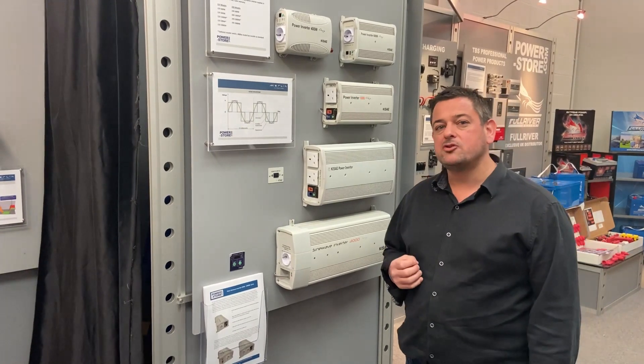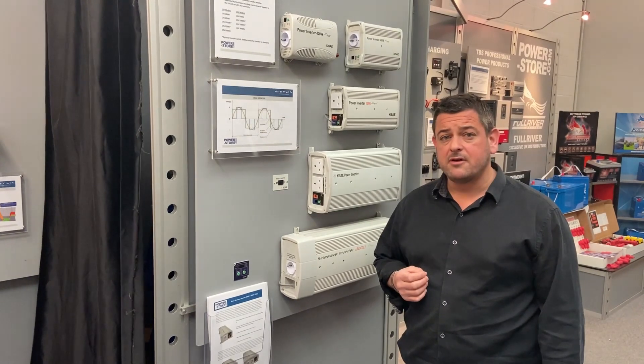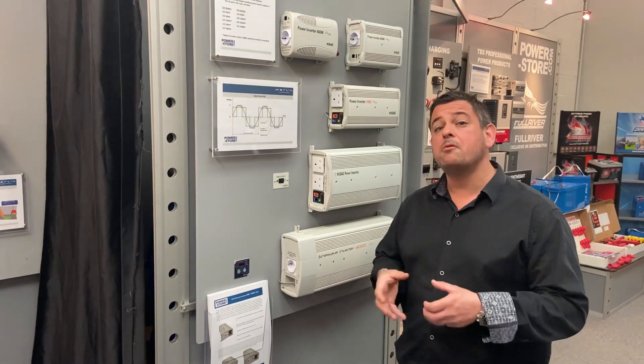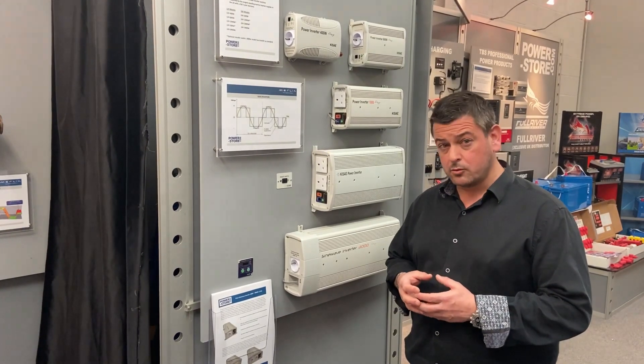The product range that we've majored on over the course of the last 10 years is our range of KISS-A power inverters. The KISS-A product is built out in the Far East; however, we have our own engineers embedded within the factory to ensure that quality is met.